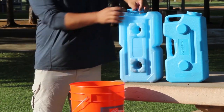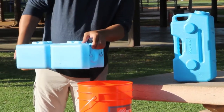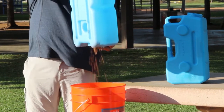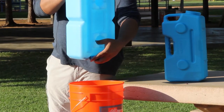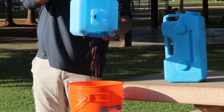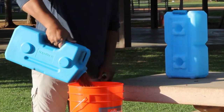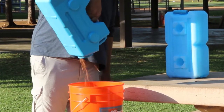Now let's see how easy it is to pour out the beans we just put in. The handle makes the Water Brick awkward to hold and pour. The shoulders of the container make it almost impossible to empty out all contents completely without desperately trying to shake it out. But with the Aqua Brick, it is very easy to hold the container by the front and middle handles, giving you good leverage so every last bean comes out almost immediately.